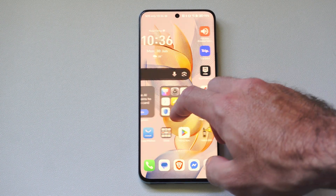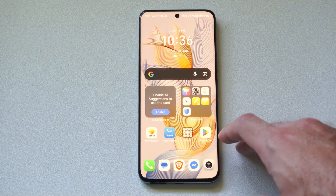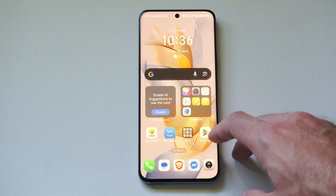Hey everyone, this is Tim from Your6Stack. Today in this video, I'm going to show you how to screen mirror your Android phone over to your Google TV.